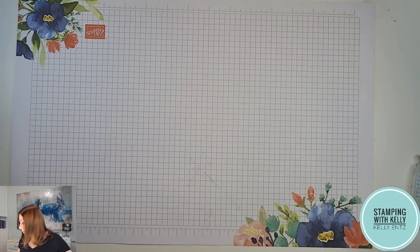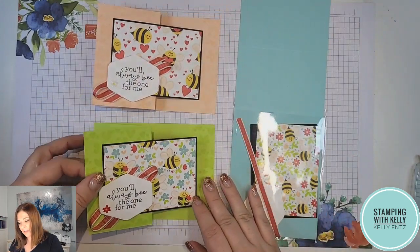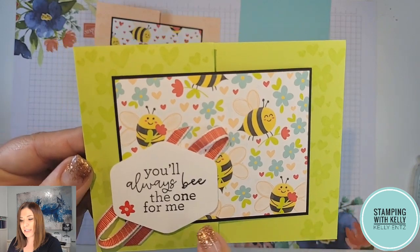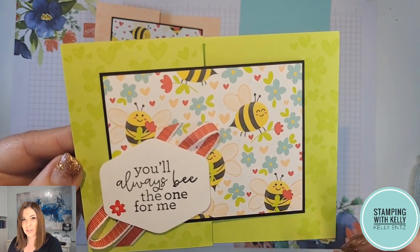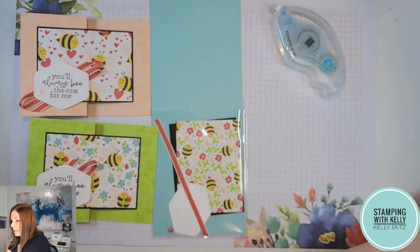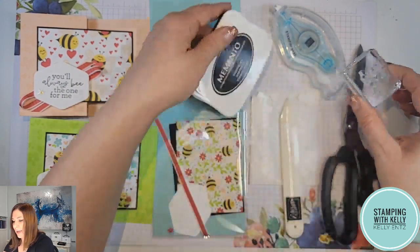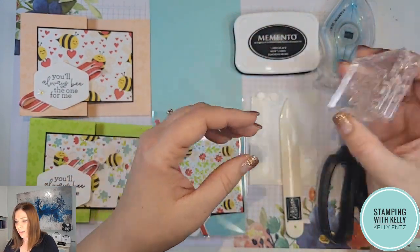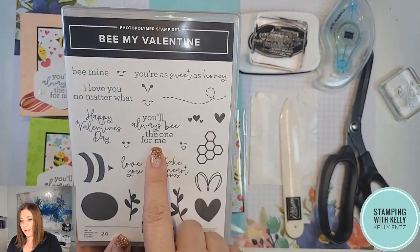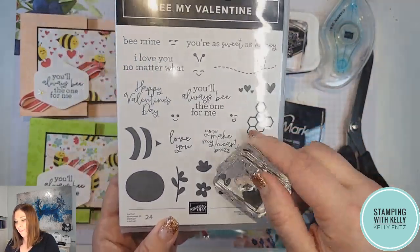The cards that we're going to be making today look just like this, and I've got three different color options for you. It's got some Versamark on here, some black ink, and a saying of your choice, and then it comes together with this really fun fold. The supplies I'm using are my stamp and seal, dimensionals, and bone folder, as well as the Memento ink. The saying I'm using is from Be My Valentine — 'You'll always be the one for me' — and Versamark ink.